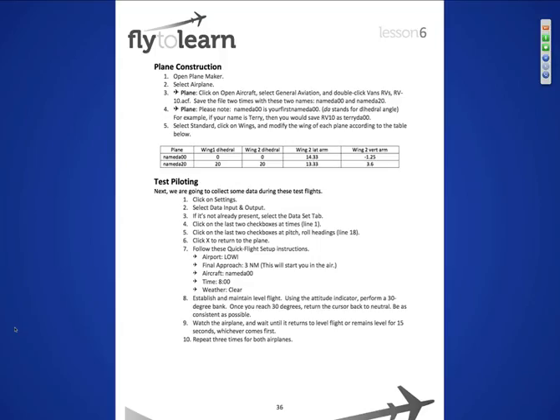Next, we're going to go into Plane Maker. What we're going to do is build some planes. We do that by first getting in a Van's RV-10, saving it, and then renaming it — for example, DA for dihedral angle, DA 00 or DA 20 degrees. We're going to go into Plane Maker and modify it. I can't say it enough: when you do this, save these airplanes and keep the RV-10 preserved, because that's our mule — that's the one we use basically every time we do this.